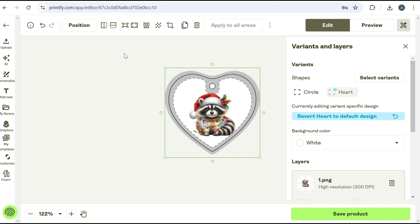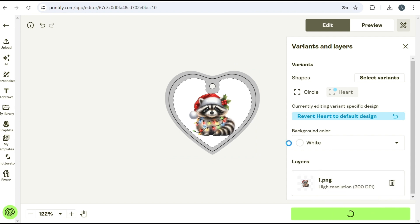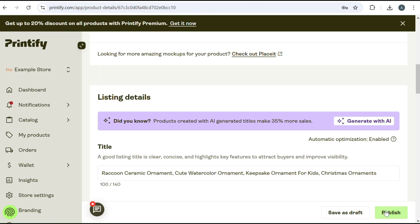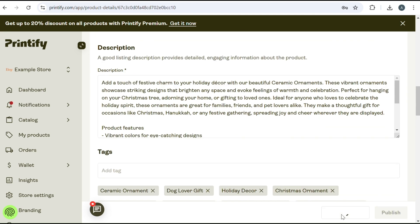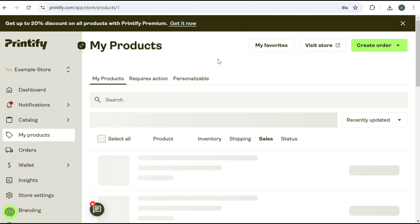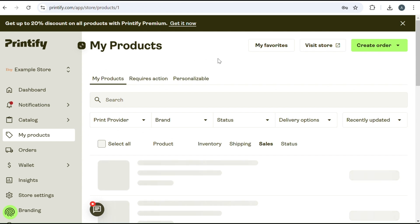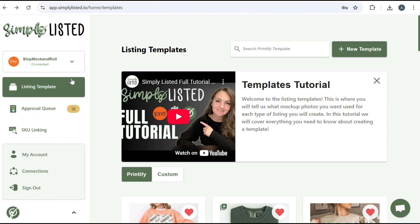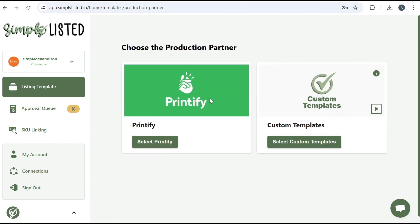Once you've uploaded your designs and they fit the templates perfectly, go ahead and save your product. You can either publish it to Etsy or save it as a draft. Now that we have everything set up, we can get started on our Simply Listed template. Start by clicking on Listing Template and click on New Template.